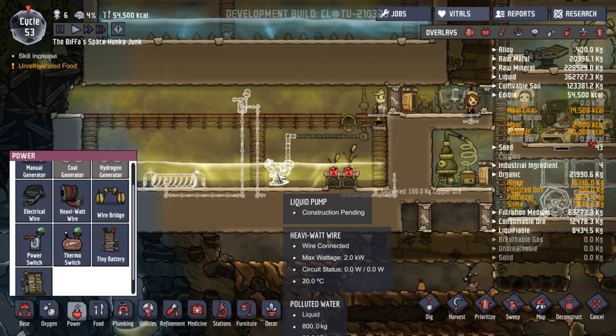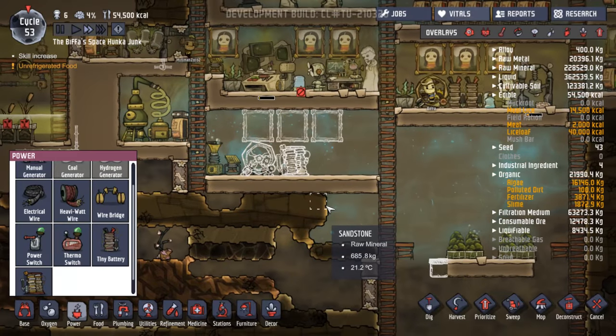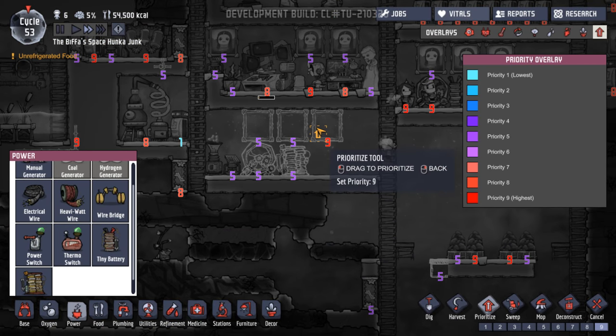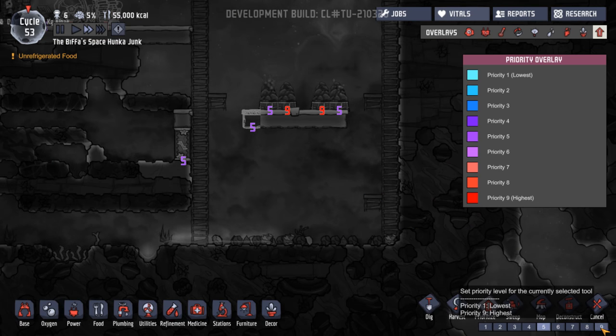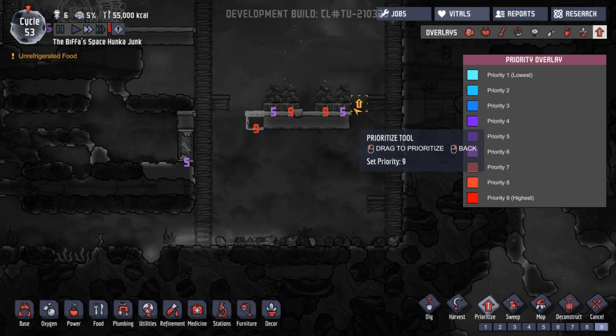That should be good. Yeah, let's see how that goes. Let's speed things up again. Let's get all of this — the paintings — on a nine, get those done. In fact, we're going to add all of those on a nine, let's get them done. How are we looking down here? That's still on priority five — let's get that one done. All of these have to be on nine, keep them going.